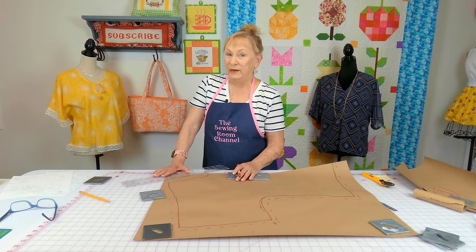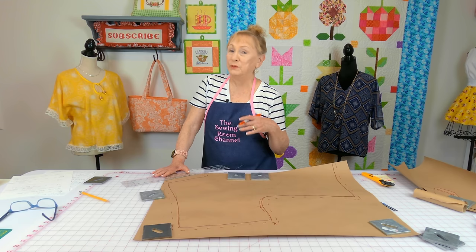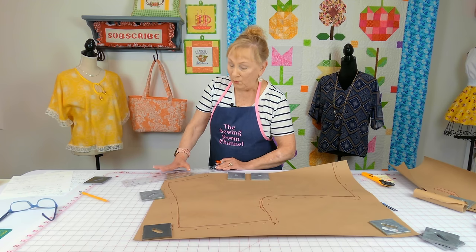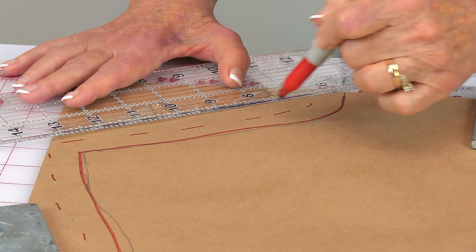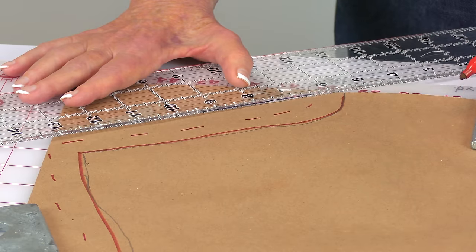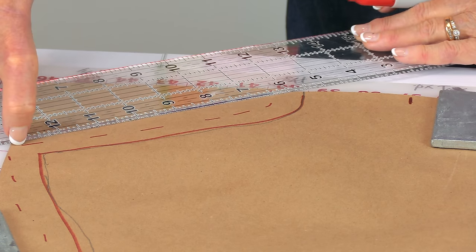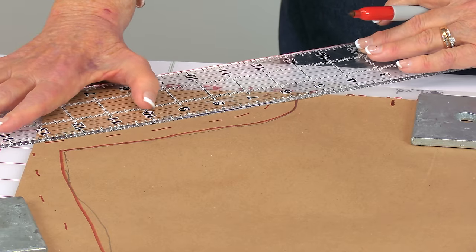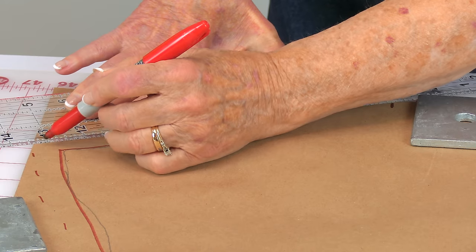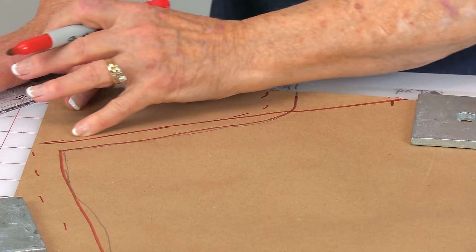I want to change my neckline to a V-neck. I've already got my half-inch seam allowance dash lines here. I'm going to go down to about here to make a V-neck, then take a ruler, place it on the edge of my seam markings, and line it up with the marking down below, then draw a straight line. When I cut my pattern out, I'll cut right on this line.